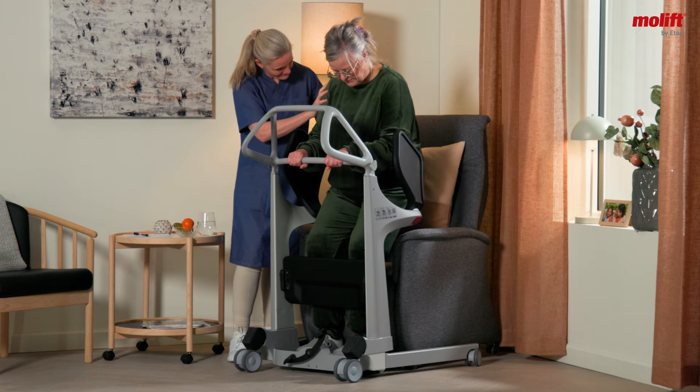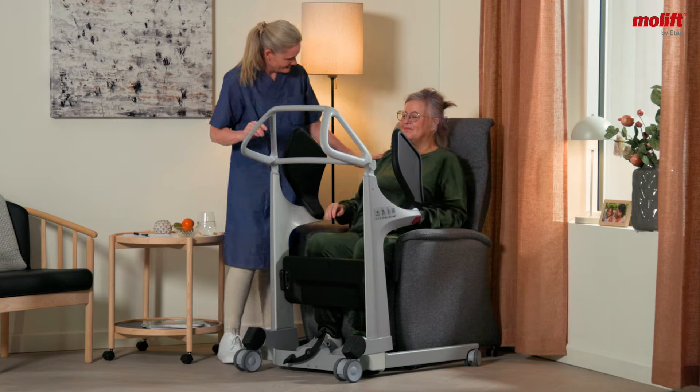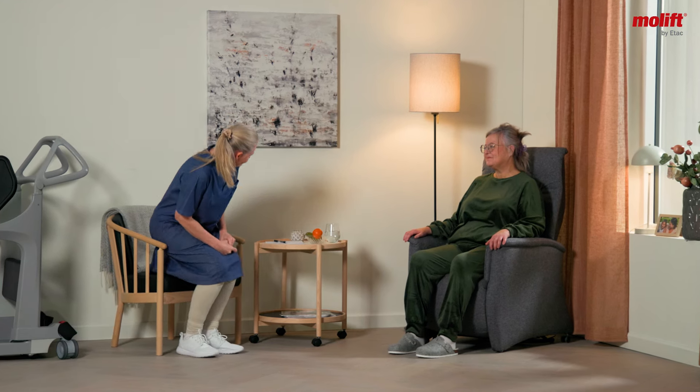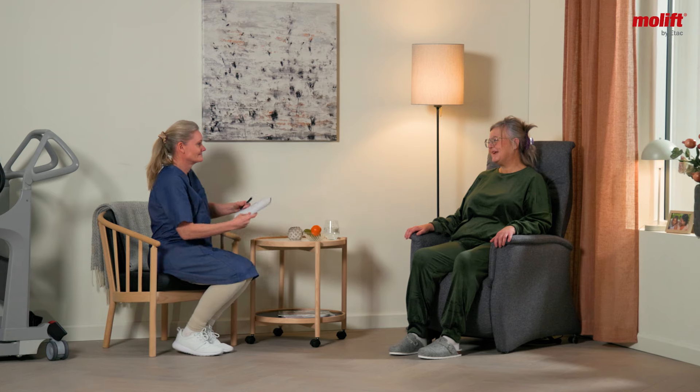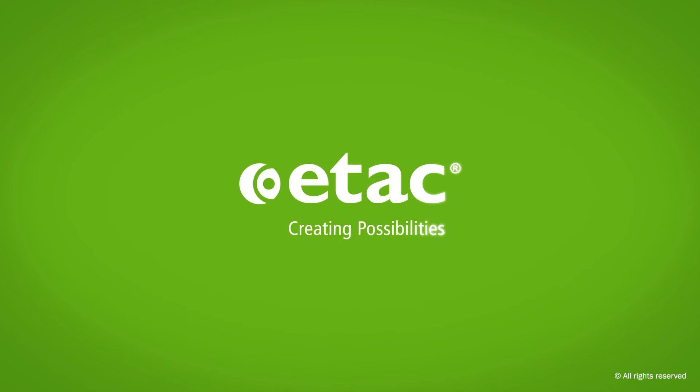MoLift Transfer Pro is designed to create a caregiver-friendly workplace in all kinds of care settings, while contributing to the enhanced well-being of the individual receiving care. ETAC – Creating Possibilities.